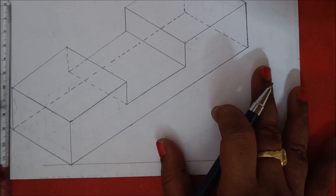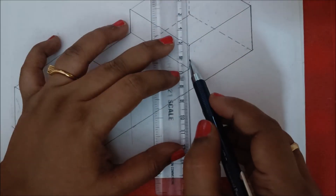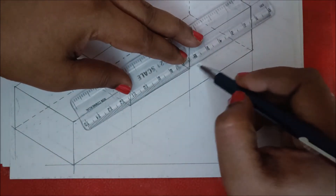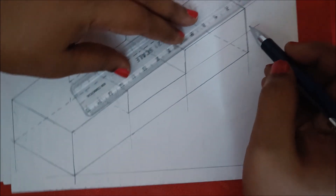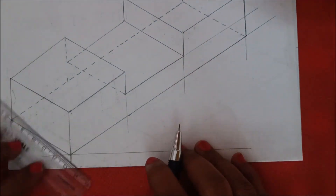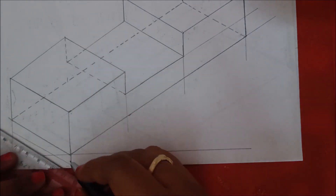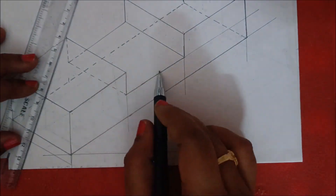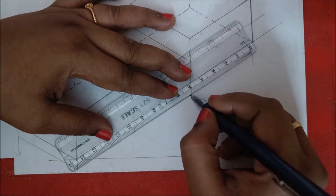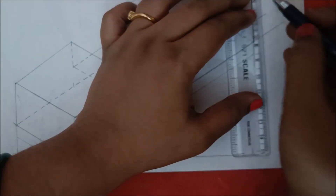Next, we are going to give the dimensions. First, draw extension lines for each and every length — these should be very light as extension lines should be very light. Give dimensions for the line drawn, parallel to this line. As it is divided into three equal parts, dimension it as 150 mm, 50 mm, and 50 mm. For the 30 mm divided into halves, first give 15 mm.